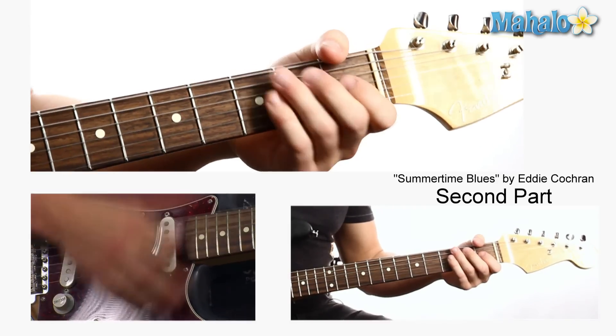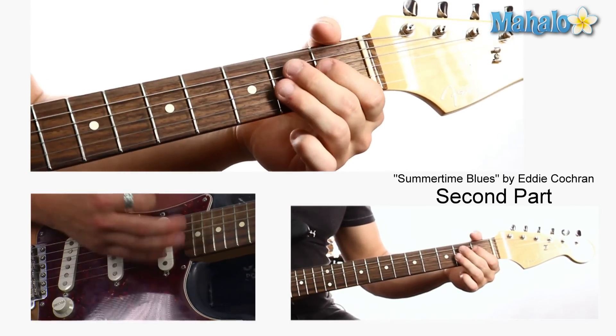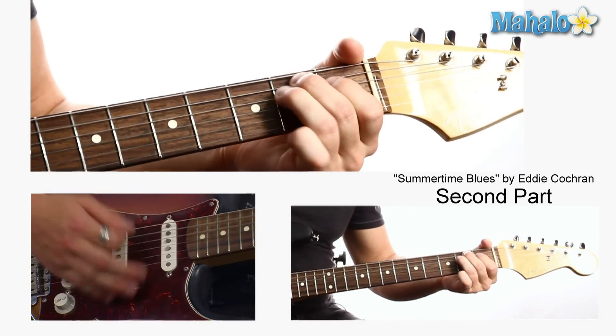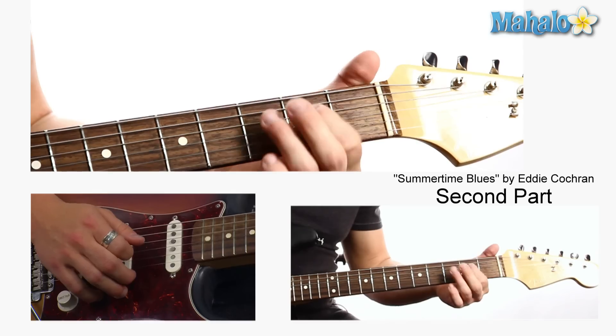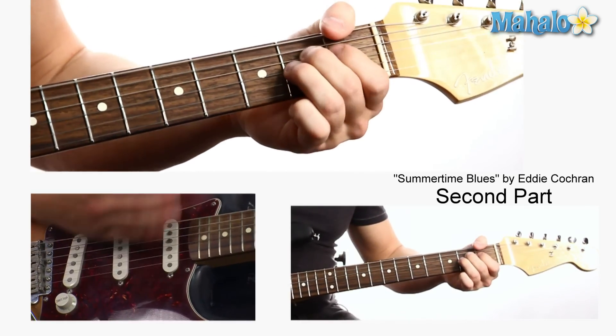And then going back to that A, then E. Super easy. What he does at the beginning is he's holding on this E and kind of going — it's like on the 1st fret of the D string to the 2nd fret of the D string. So that's the basis of this song. It's super easy, pretty simple — three chords, very bluesy. Summertime Blues.